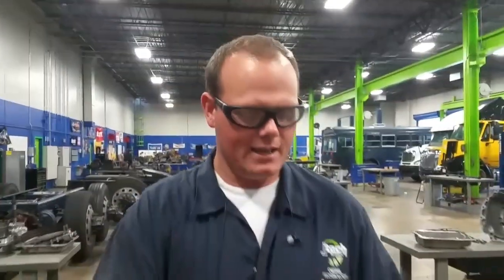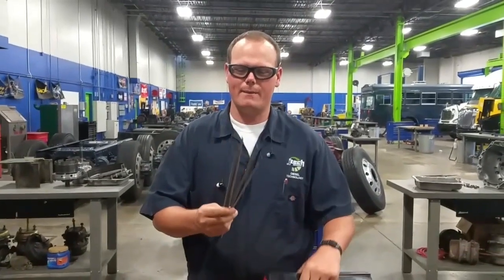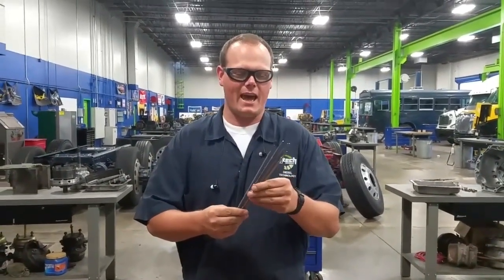My name is Charles Panner here at JTEC and we're going to do a fabrication video again on welding rods — how to tell the difference between them, what's the big deal on sizes, and what are the numbers on them. So I'll bring you in and we'll get to it.